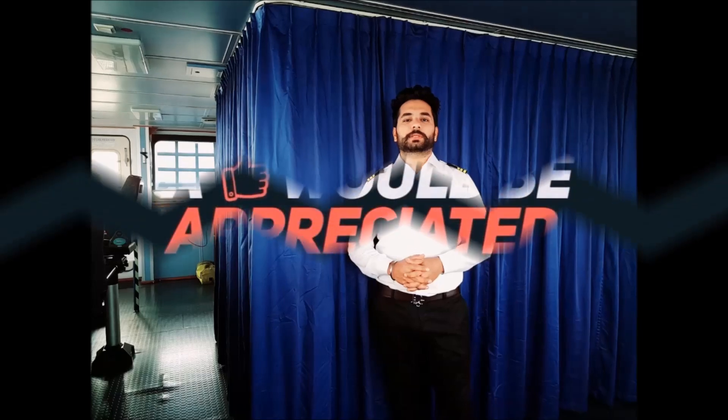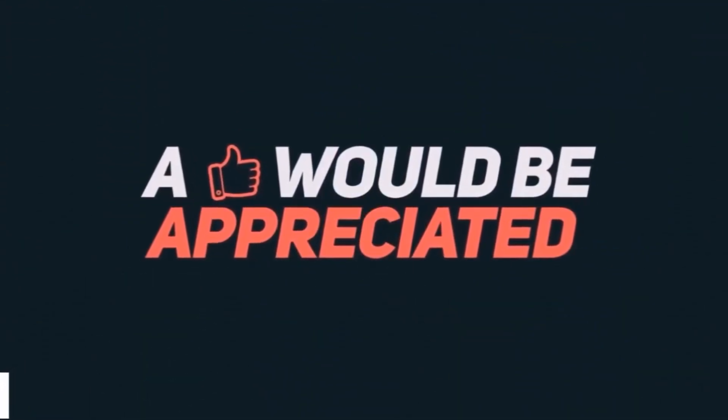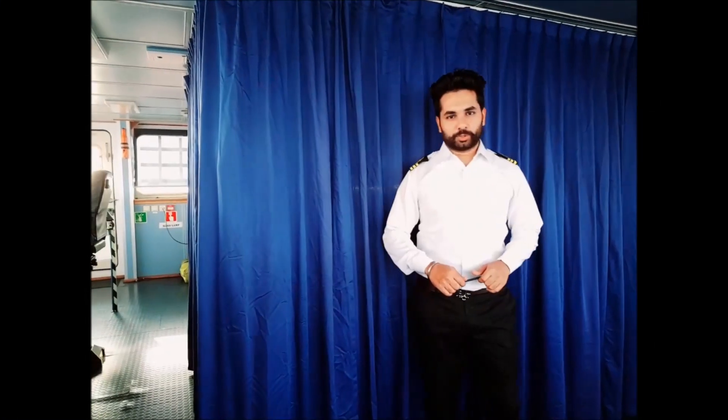Hello guys, welcome back to my channel, Carriage2Captain. This is your mate Kamal. Today I am going to show you how to don an immersion suit.